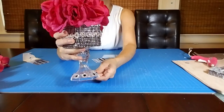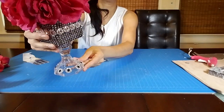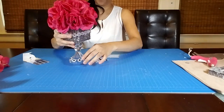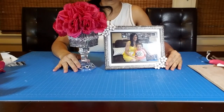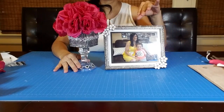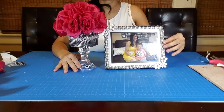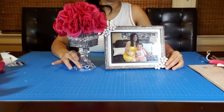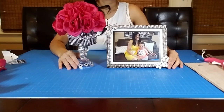The flower vase is complete and looking absolutely gorgeous — I love it! Let me show you the finished product. I love this set, it is really gorgeous and it can be the perfect decor for your home. You don't have to spend a lot of money on those fancy picture frames — you can make your own. This DIY is very easy to make, very inexpensive, and it looks amazing.